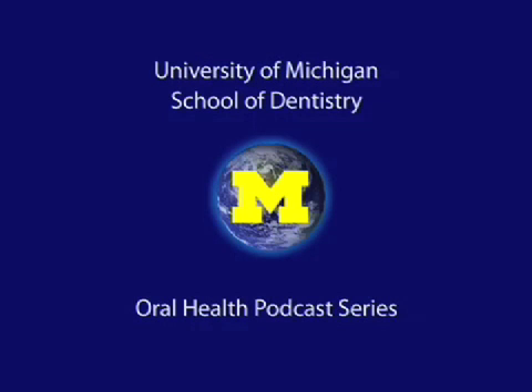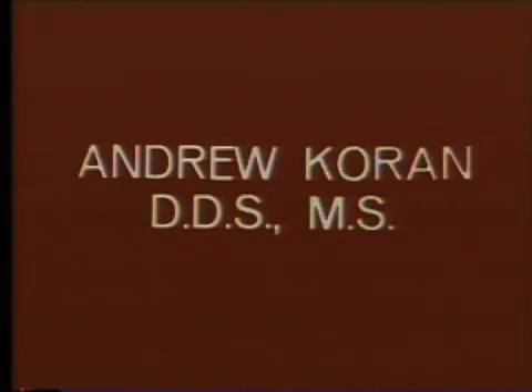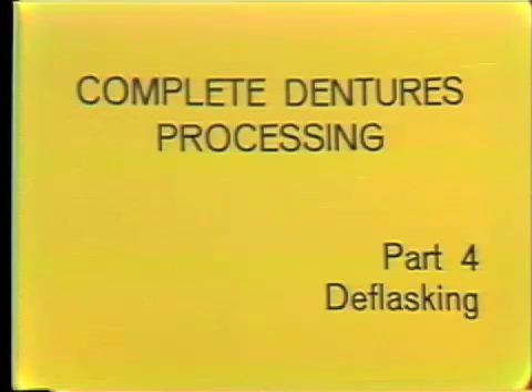Welcome to the University of Michigan Dentistry Podcast Series, promoting oral health care worldwide. We have now completed the processing of the maxillary and mandibular denture by curing the flasks in 165 degree Fahrenheit water for 12 hours, and we are now ready to deflask the dentures.